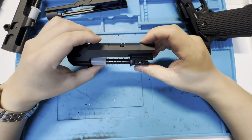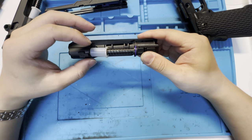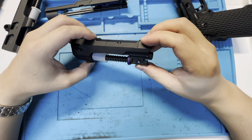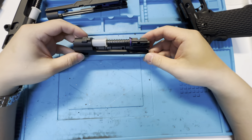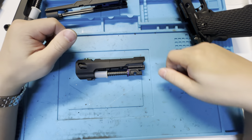This makes the gun CQB legal in all of the US fields. I think the US BB weight is 2.5g and below, and below 400 FPS with a 0.2g — a very weird combination considering how light the BB is and how much power they allow.